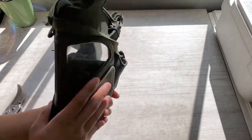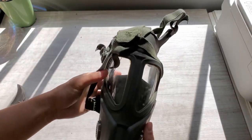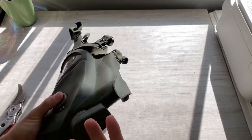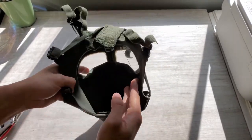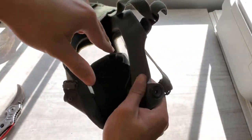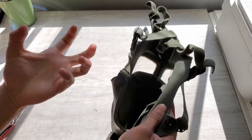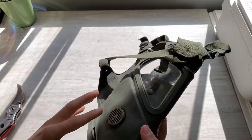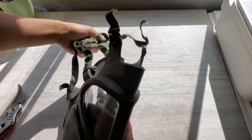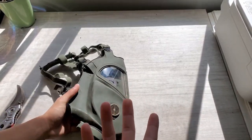It's a pretty lightweight and compact mask. The downside is if the filter were running out or not functioning, you'd have to take off the mask, open up the inside, take out the little rivets, take out the cheek filter, and put in a new one - all while your fingernails are bleeding from toxic air or whatever. So that was the design flaw.